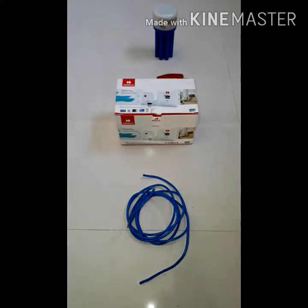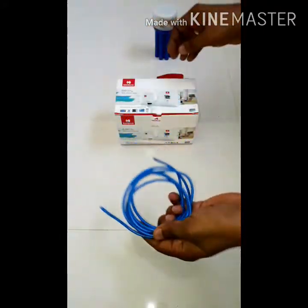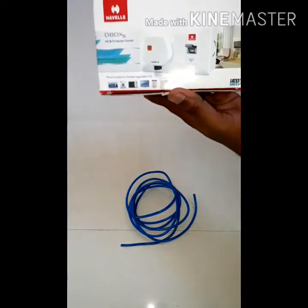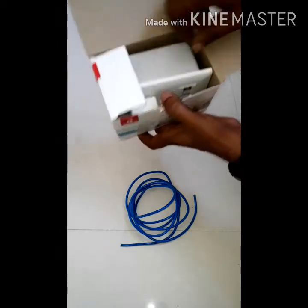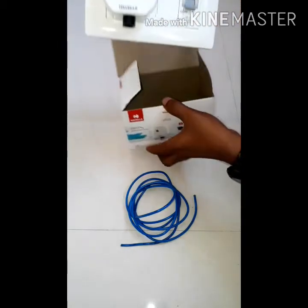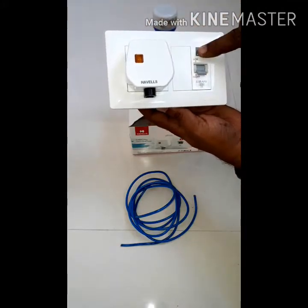What we want to do is use a 2.5mm wire. This is an AC socket. You can get it at the hardware store. There is a 15-amp plug.